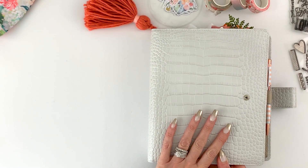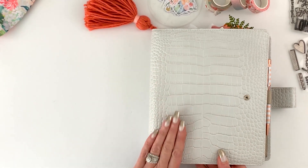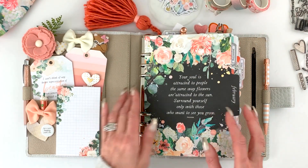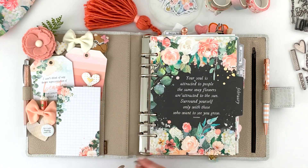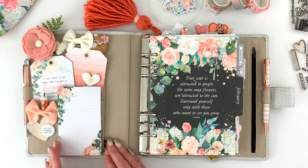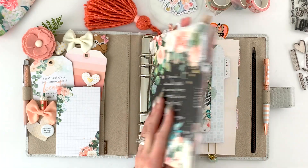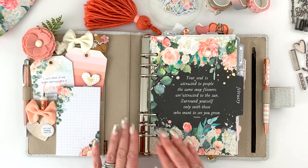I'm using a Van der Spek planner this month — it's a creamy gray color with a nice beige on the inside. What I like about Van der Speks is I can get the larger ring size, and you can customize everything: the outside color, inside leather color, even the thread color. I like to add a lot of dimension, layers, and bulkiness to my planners, so I need the larger rings.